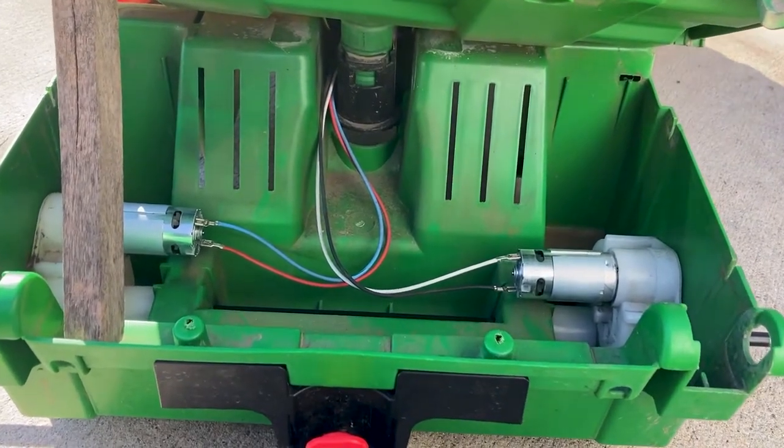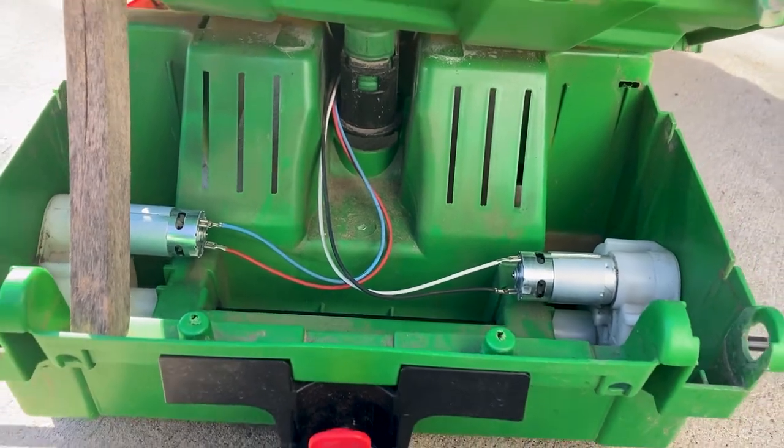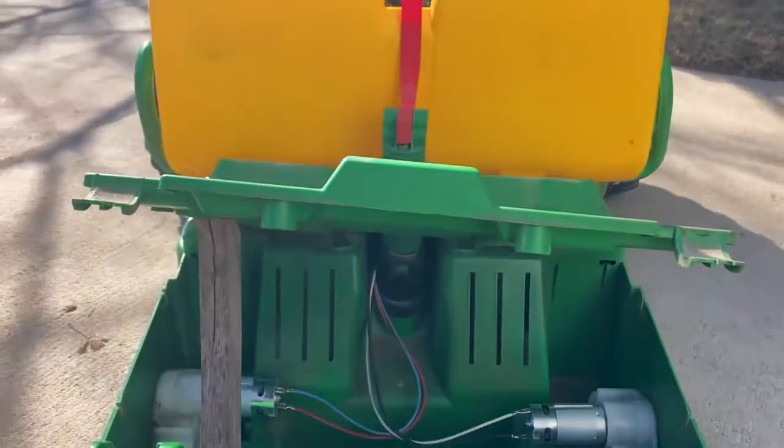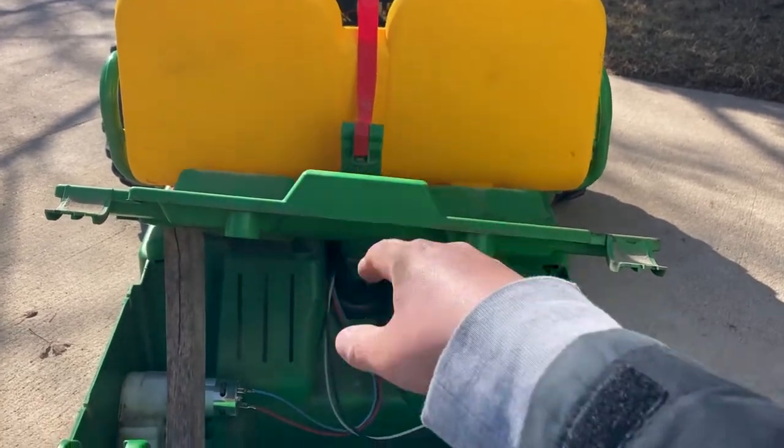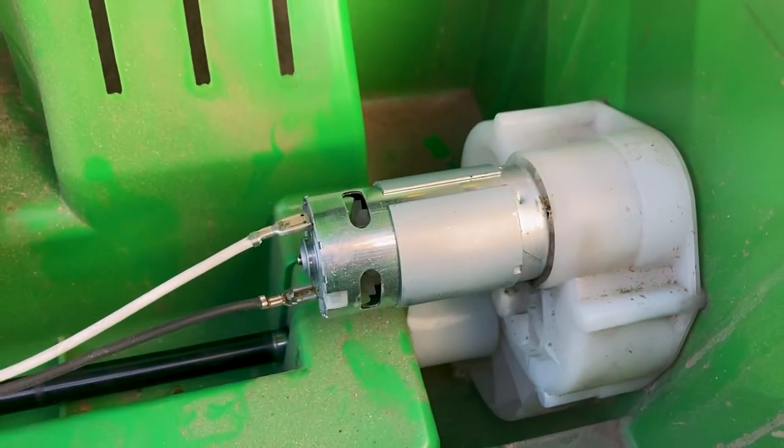I just wanted to make a video to show how easy it is to replace the motors on a John Deere ride-on toy. These motors were purchased from Amazon. You can get the motors only, or you can get the gears and the gearboxes on the left and the right here — they're in the white plastic right there.